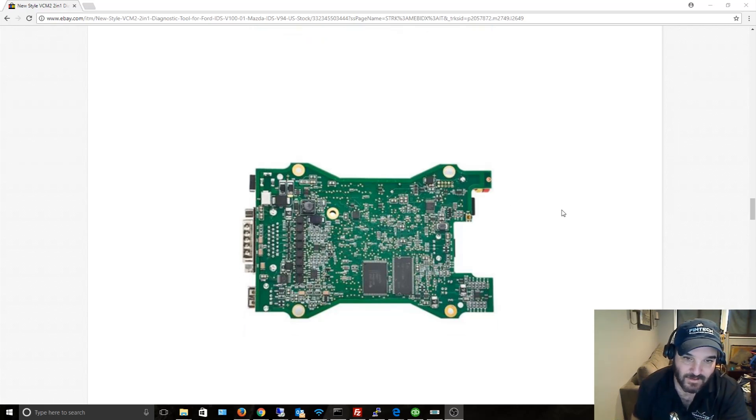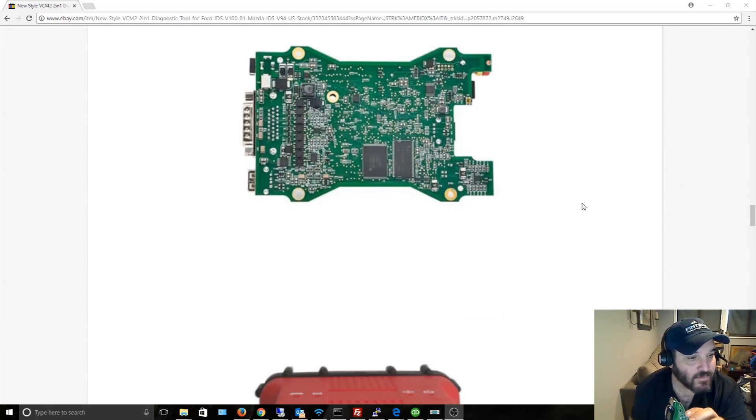Chinese motherboards that aren't name brands like Asus — the computer manufacturers come out with a spec of what they want, and the Chinese manufacturers cheaply try to bypass as much as they can by using fewer components to save money.